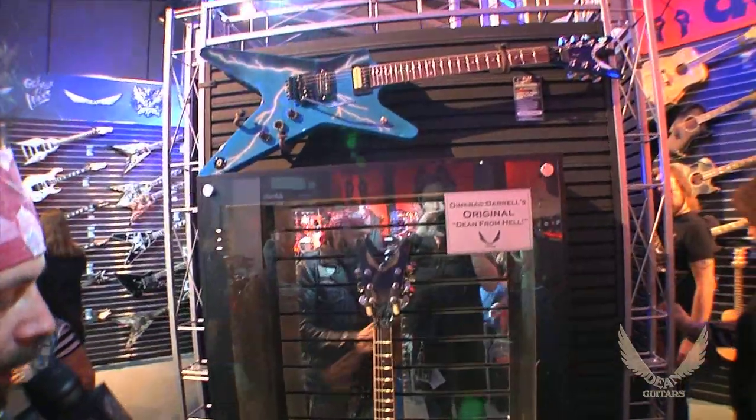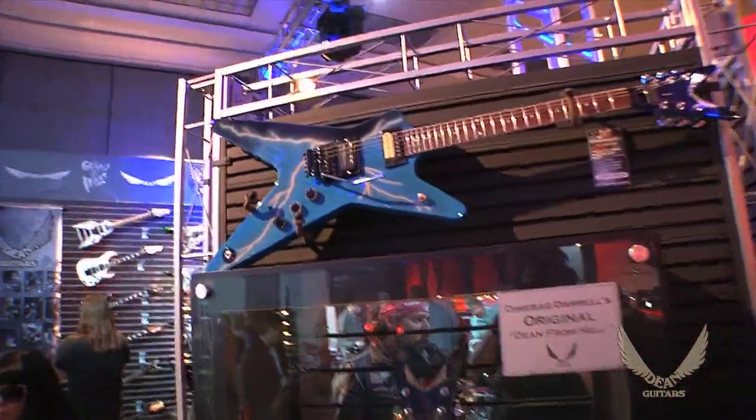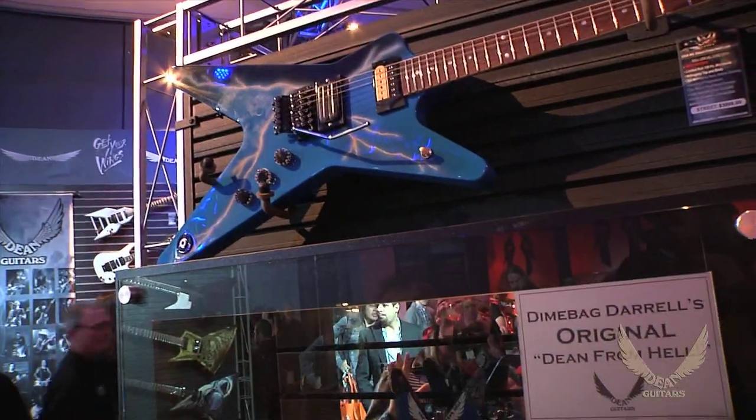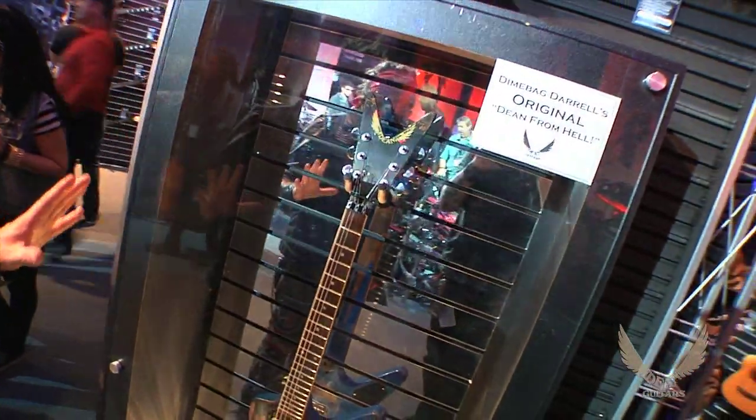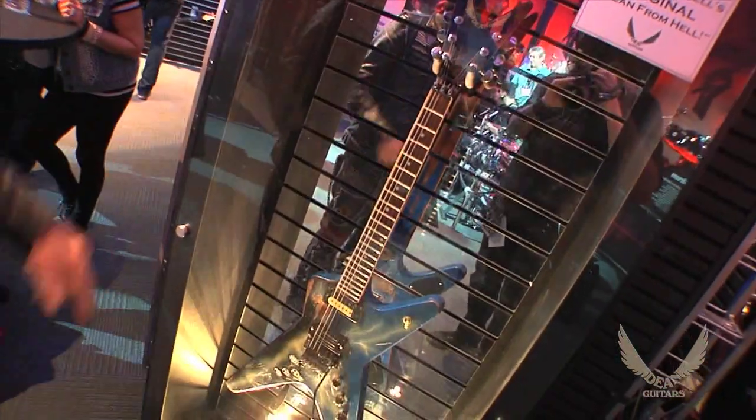Make sure you go to www.DeanGuitars.com for all the information. Get out to your closest Dean dealer and play one. Because I guarantee if you're lucky enough to get your hands on one to play it, you better buy it — because there's only 150 for the entire world. So go out and get you some.